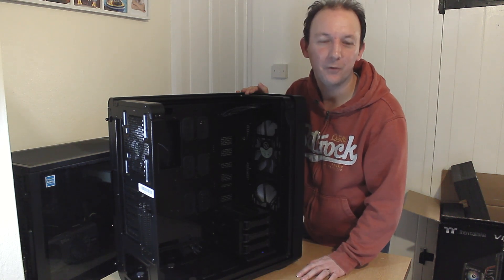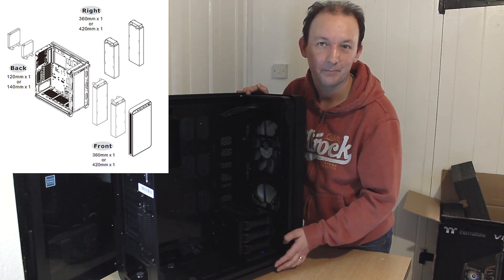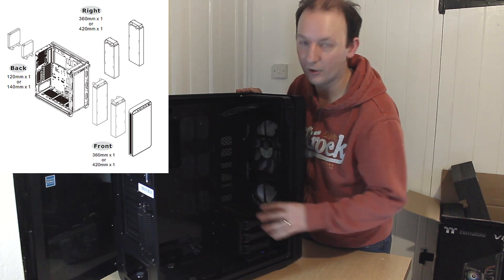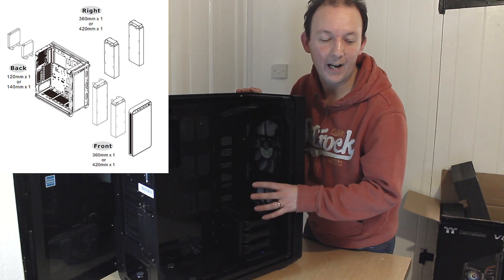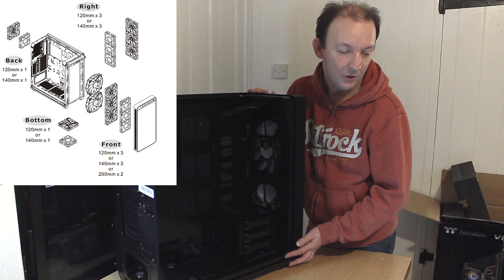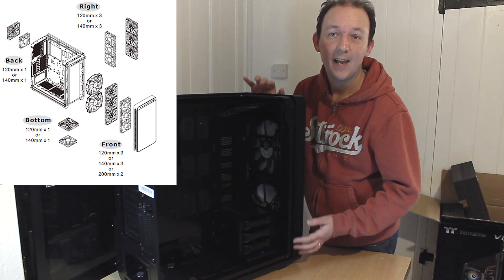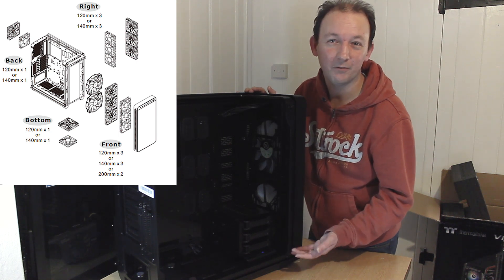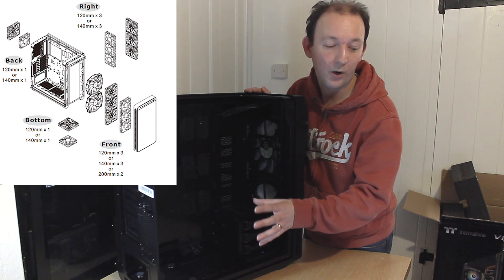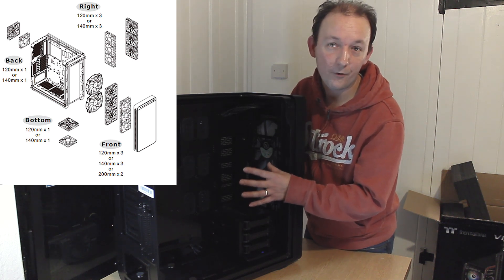So let's go through the radiator support for this case. On the front you can fit a 360mm rad or up to a 420. On the back you can get a 120 or 140mm rad. On the right-hand side, once you remove the hard drive trays, you can fit a 360mm or up to a 420mm rad. For fan support: the front takes 3x120mm, 3x140mm, or 2x200mm fans — as this case already comes with 200mm RGB fans. On the bottom you can fit a 120 or 140mm fan, and the same again on the back. On the right-hand side you can fit 3x120mm or 3x140mm fans.